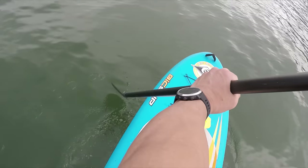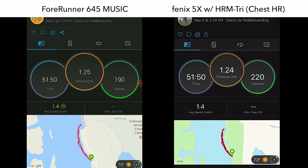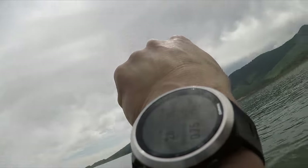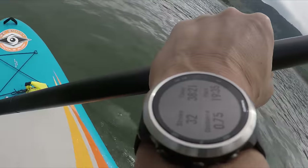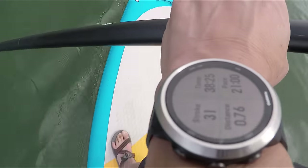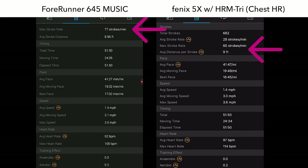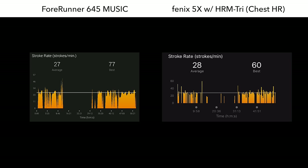I also tested stand-up paddleboarding since it has that profile built in. The distance collected by GPS was accurate even with making some circles and taking a 20-minute break in the middle of the session. I would highly recommend starting the activity on the ground before entering the water, as GPS acquisition can be a little iffy on the water — and this applies to nearly all GPS devices, not just the 645. It provides total stroke count, average and maximum stroke rate, average distance per stroke, as well as pace and speed.